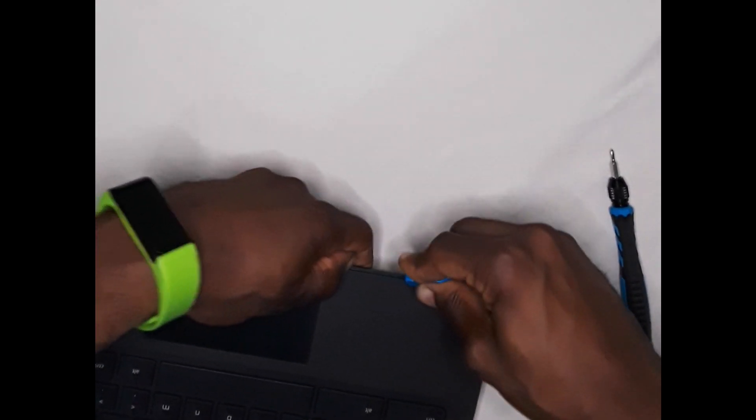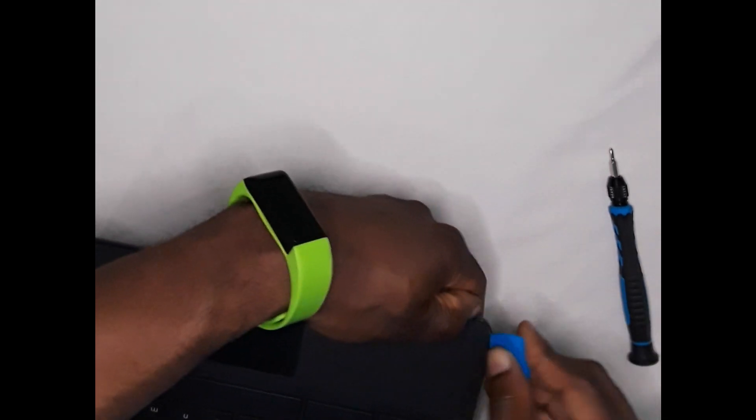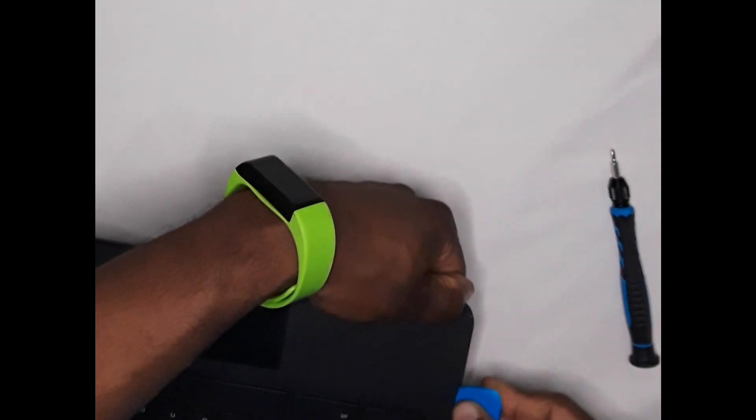Just to let you guys know, the top left and the top right near the power button will be a little bit tricky to lift off. So just take your time until you get both sides open.